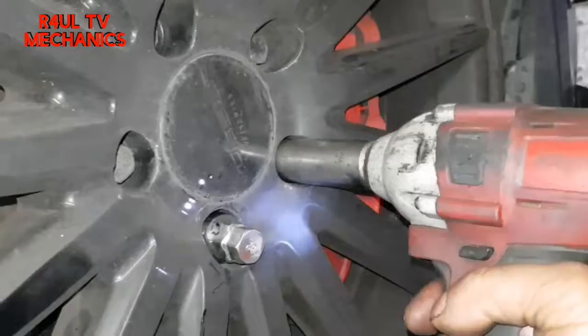The first thing we're going to do is get the car on the ramp, which I have done. It was an absolute mission of a job to get it on the ramp. Then we're going to take the wheel off. Okay, so the wheel is off.